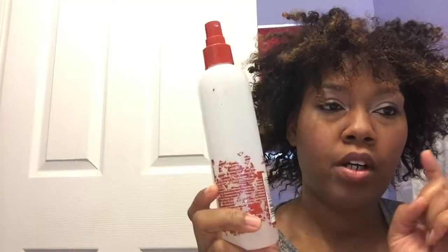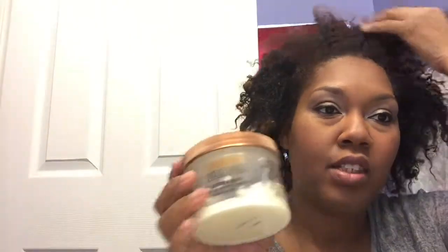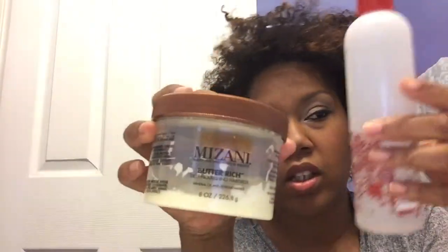Some of the things you're gonna need: a spray with water, aloe vera juice, and tea tree oil — something to spray your hair to make it easier to move. You're gonna need something to moisturize with. I'm using Zani Butter Rich. I love this stuff — these two together really make my hair super soft.